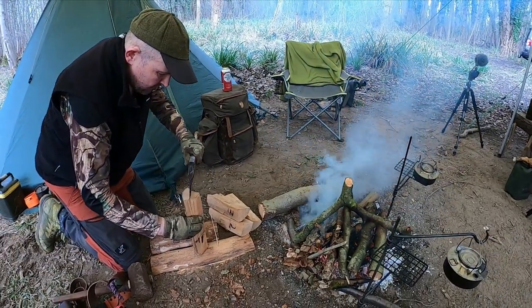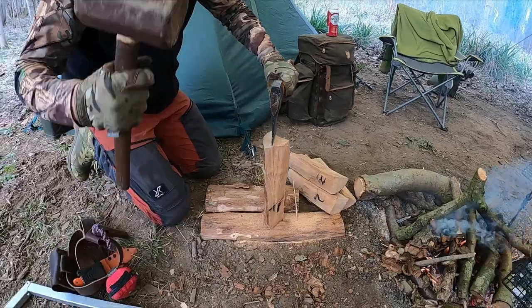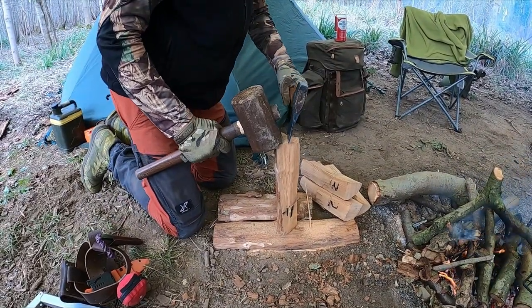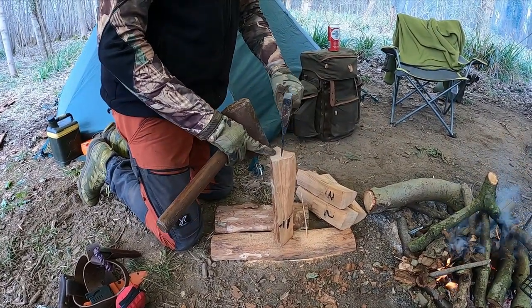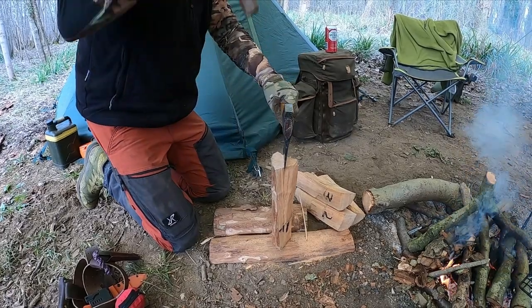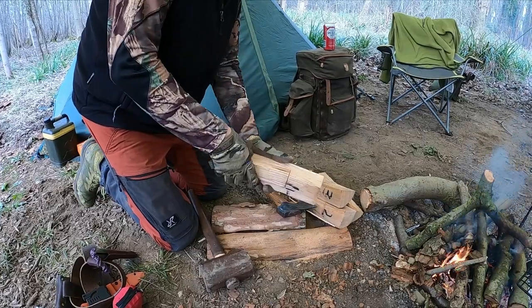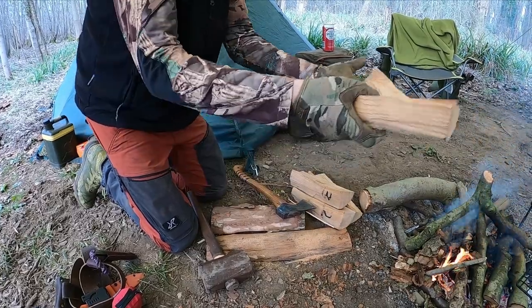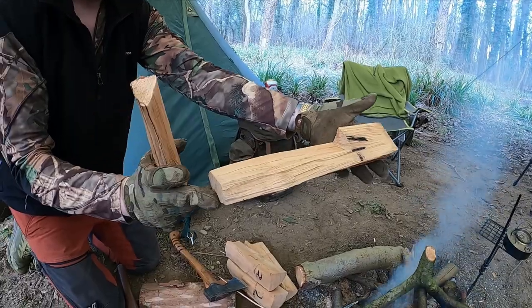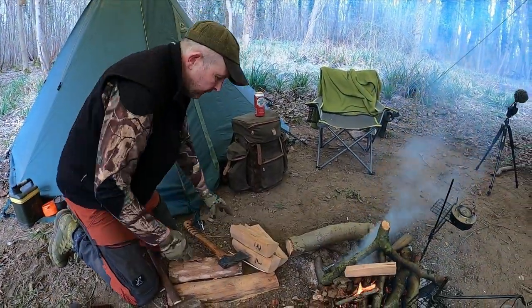So I'm just going to split those sections out now, down to the stop cut. And if God's good to me, it will show you splitting it out straight away, which it has, so you've got that nice. And you do that to each of them. So you do that to each section, and that way that creates your flue.